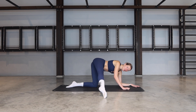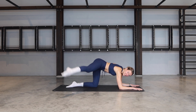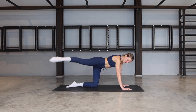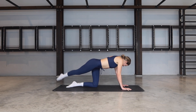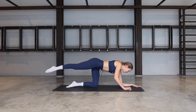If this is too much, you can absolutely do this on your forearms if you have any wrist or shoulder issues. Otherwise keep going. Point through the toes for three, two, last one. Bring the leg to the back.